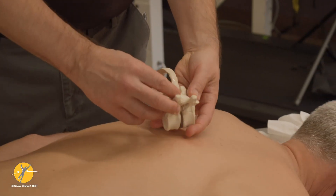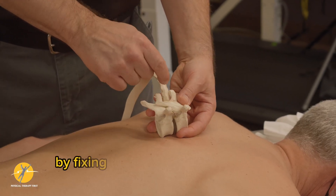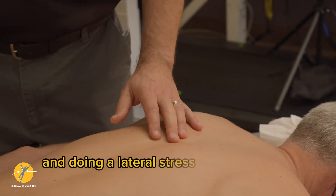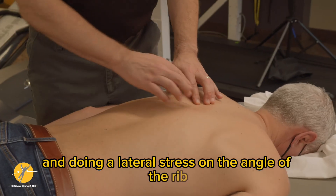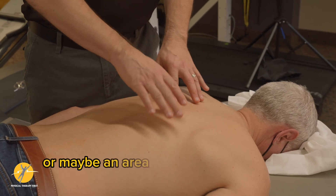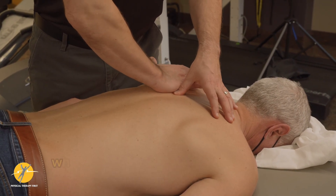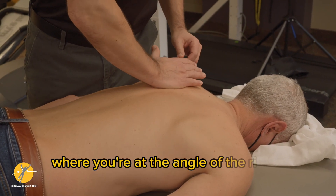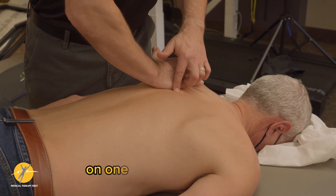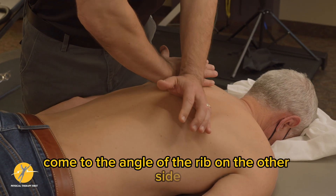We can also do stress tests to the rib by fixing the contralateral transverse process and doing a lateral stress on the angle of the rib. You'll find that level of hypertonus again, or maybe an area where you felt the rib was shifted. You do this cross-arm technique where you're at the angle of the rib or transverse process on one side of the vertebra, then come to the angle of the rib on the other side.